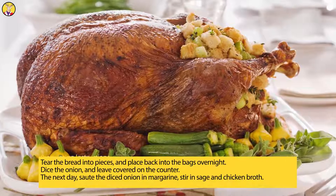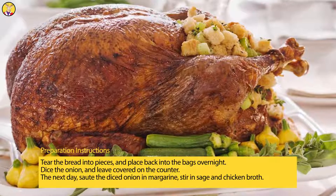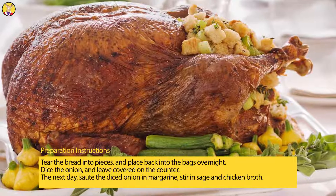Preparation Instructions: Tear the bread into pieces and place back into the bags overnight. Dice the onion and leave covered on the counter.